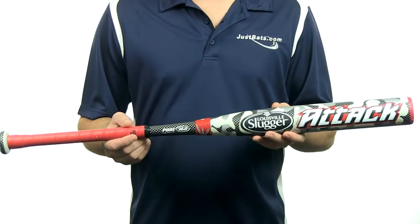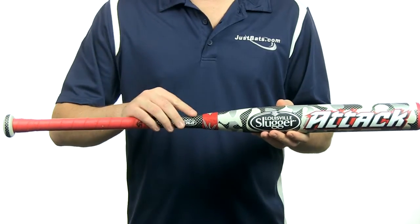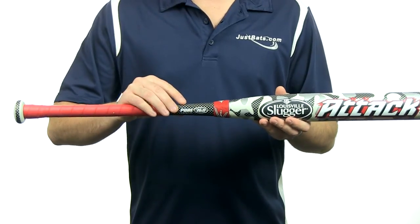Hey guys, Jake here from JustBats.com. What I have here is a 2014 Louisville Slugger ATT&CK Youth Baseball Bat. This Louisville Slugger ATT&CK is 100% composite construction, made with Louisville Slugger's true 3-piece technology and their pure 360 composite.